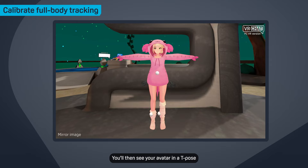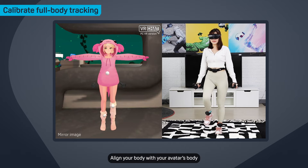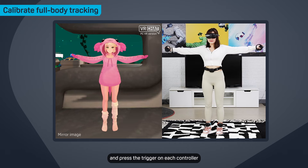You'll then see your avatar in a T-pose and white tracking points corresponding to the Vive Ultimate Trackers on your body. Align your body with your avatar's body using the tracking points. Then align your hands with your avatar's hands and press the trigger on each controller.